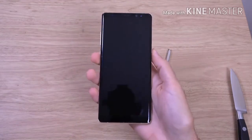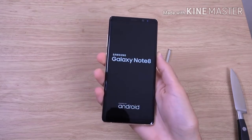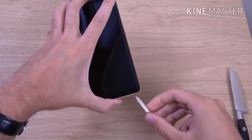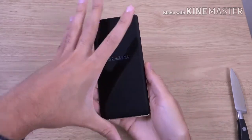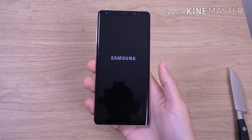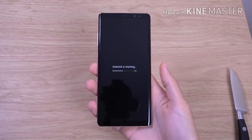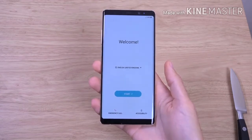We are going to boot it up here. It would be nice if they had front-facing speakers — they are better overall when it comes to multimedia content.